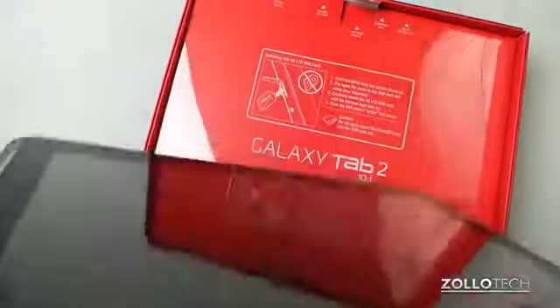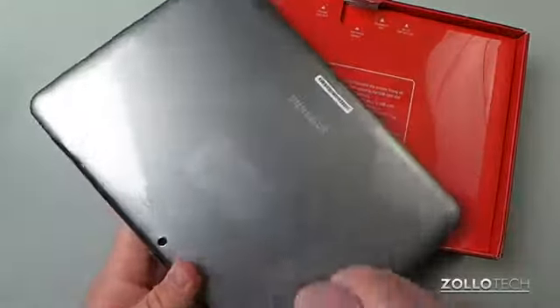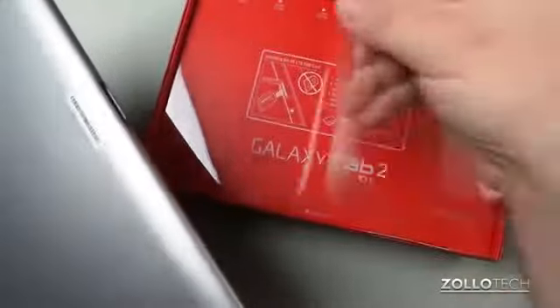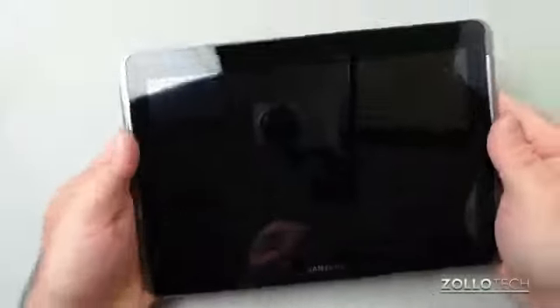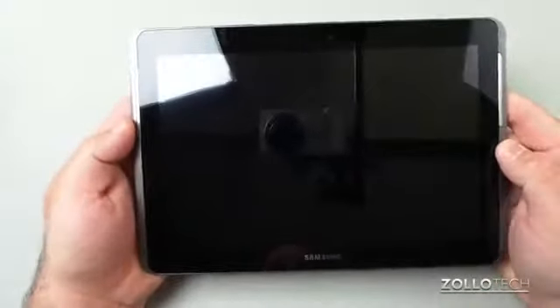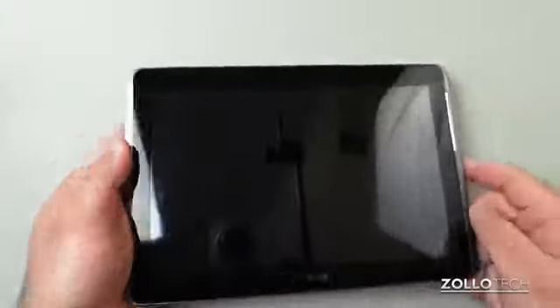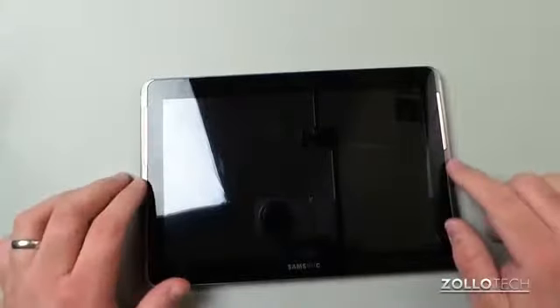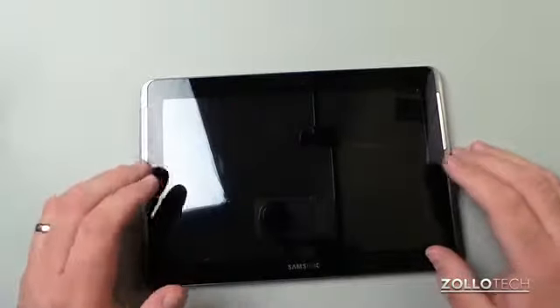Let's take the screen protector off here. Flip it over — there's another one on the back, we'll take that off too. There's also another piece over an IR sensor that's on the top. So here's the tablet itself — you can see it's actually pretty nice-looking. It doesn't really look like an iPad; they've changed it a little bit and changed some of the bezel. You can see the speakers right here.